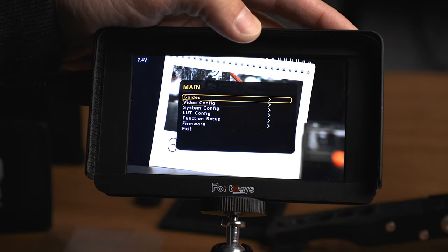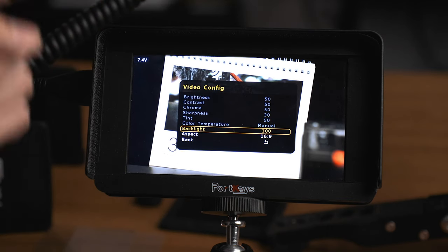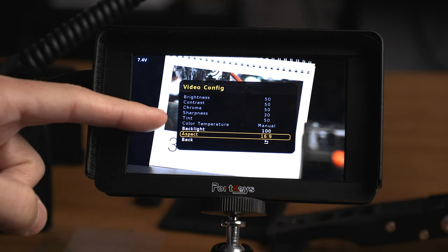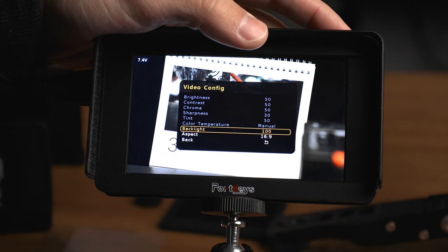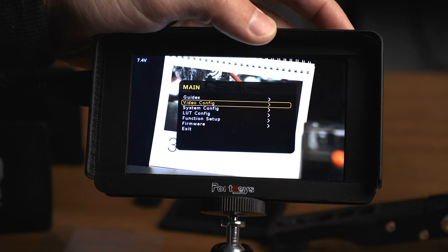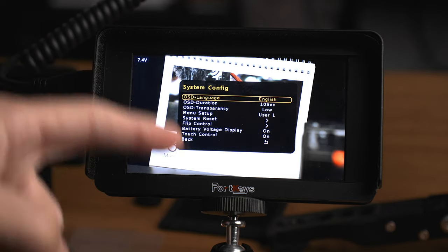Jumping down to Video Configuration — if you have a LUT applied, a lot of these options will be grayed out. But with the LUT turned off you have options to dial in brightness, contrast, chroma, sharpness, tint, and color temperature. You can also adjust the backlight — I have it set to 100 for the brightest possible output — and you can adjust your aspect ratio between a few different choices.